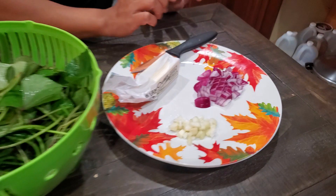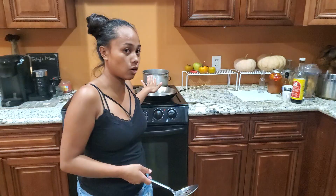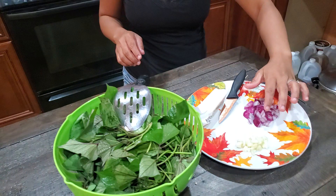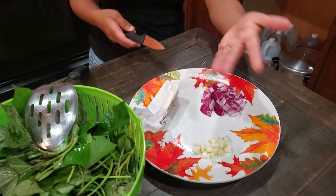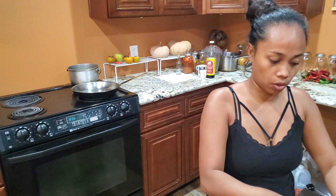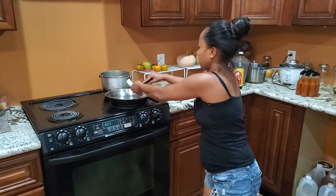Now we're going to cook it. I have my pot already over here. I'm going to use butter, garlic cloves, and some onions that I chopped. It doesn't matter how you chop your onions or your garlic — I just chop it the way I want. We're going to put our butter in the pot first.